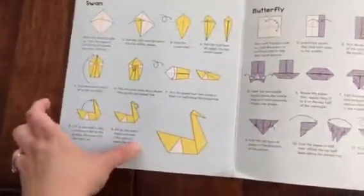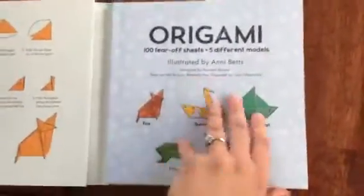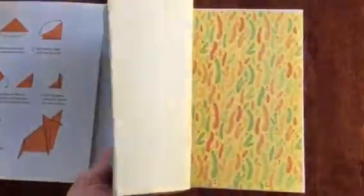The instructions make it so easy. One of the greatest things about this book that I really like is they give you all of this paper and you can pick any piece of paper that you want to make any one of these spectacular designs.